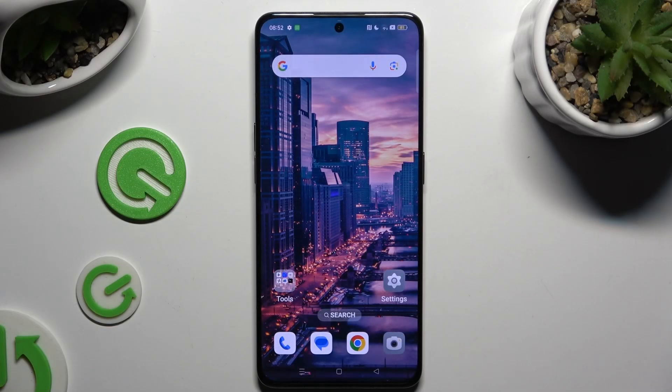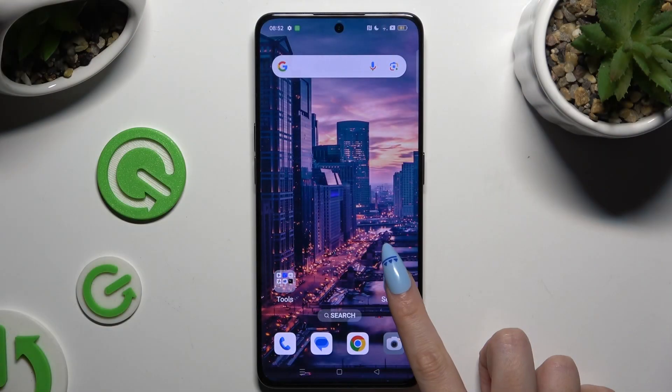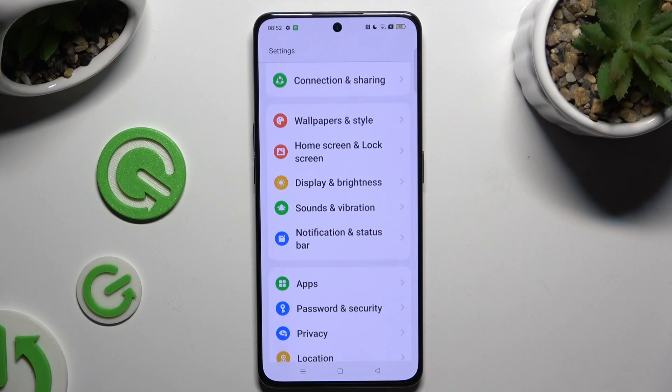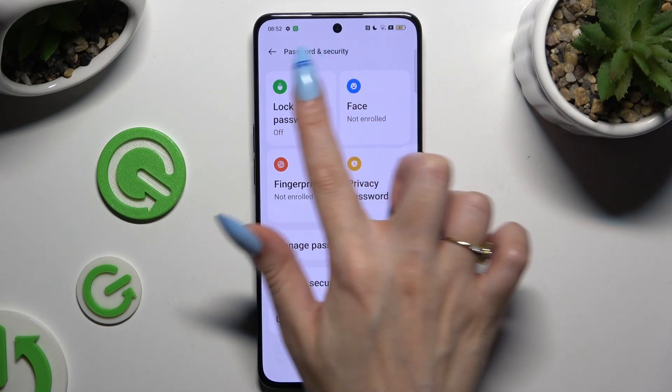In front of me is a Poreno 8 Pro and today I would like to show you how you can set up screen lock. Begin by launching Settings and scrolling down to access Password and Security, then click on Lock Screen Password.